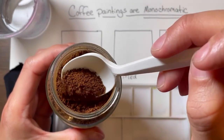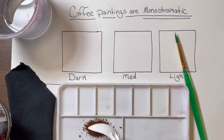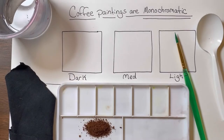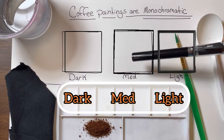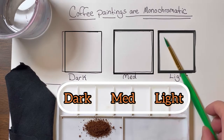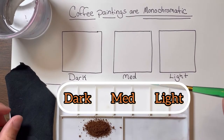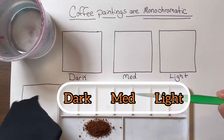I'm going to give you a little bit of coffee grounds, and you're going to get it into your painter's palette. Draw three squares and label them dark, medium, and light. Today's supplies you will need: your coffee, a little plate to put your coffee grounds in, a paintbrush, some water, and a rag to clean your brush.